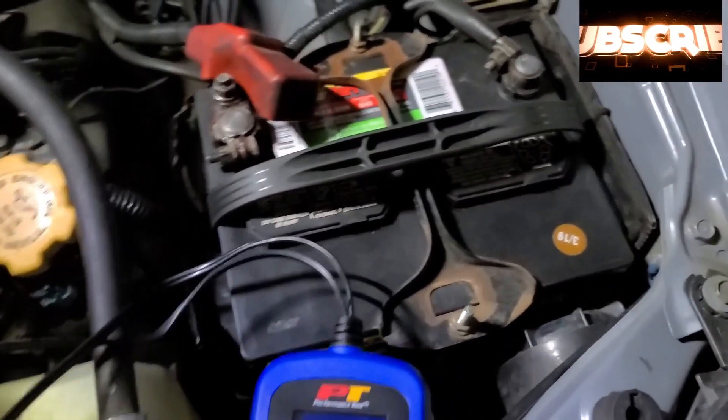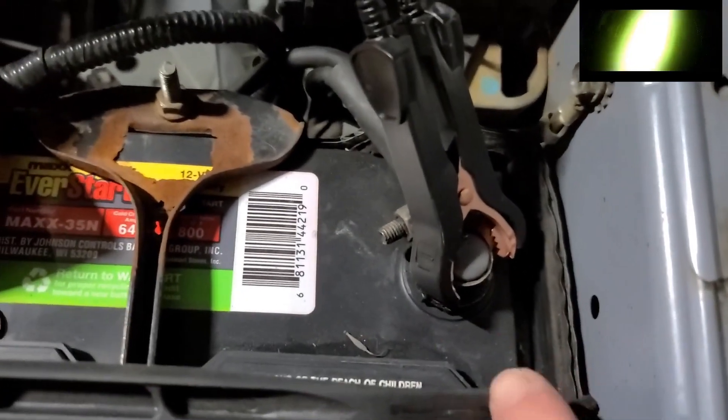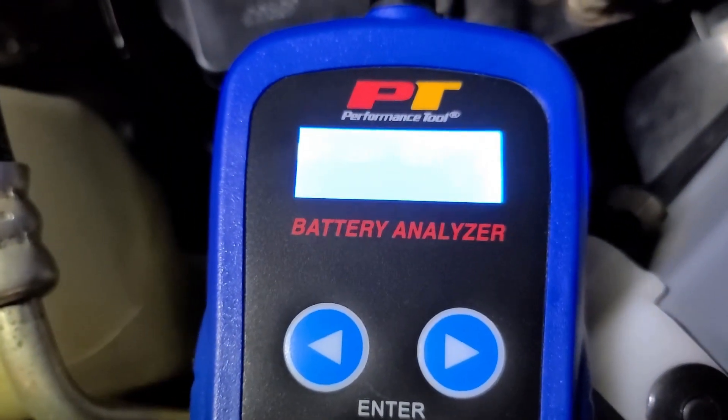Alright, here we are. We've got some yucky old battery. You'd want to connect the negative terminal first — make sure that you get both jaws going there. And then we've got a yucky positive terminal here. This also does charging system tests, I forgot to mention that. As soon as you connect it, it turns on.